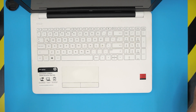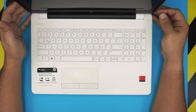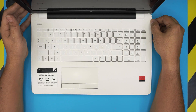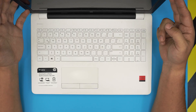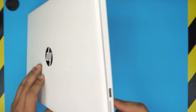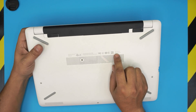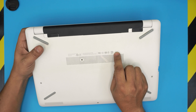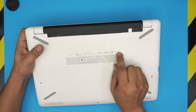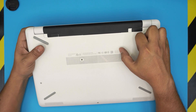Hi everyone, in today's video we have an HP laptop — this particular one is an HP 15bw model. If you want to know the exact model for your laptop, you can find it at the bottom, which will say right by the grid. The model shown here is 15-bw-003.